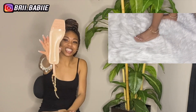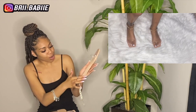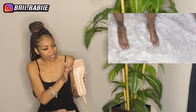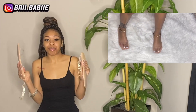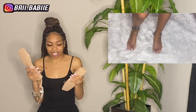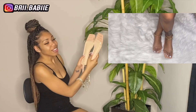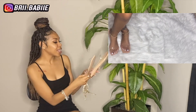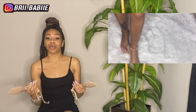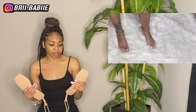Y'all, do y'all see this print? Yes ma'am, this print is fire. It also goes all around the shoe — that is super super pretty to me. Y'all, I really can't believe how much cushion these sandals have. These sandals have a lot of cushion, and that is very very important, especially if you're wearing sandals all day and you're walking around a lot. Cushion definitely comes in handy.